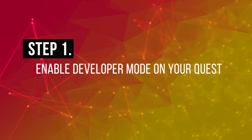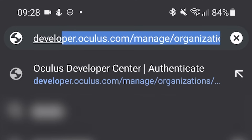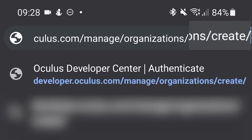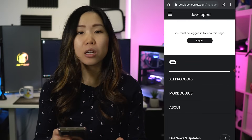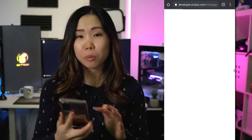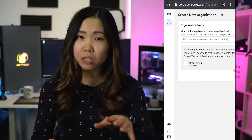Step 1: Enable Developer Mode on your Quest. This also works on Quest 1 — it's the same exact steps. Since we're doing this without a PC, we'll do it all on the phone. On your phone, open your browser and go to developer.oculus.com, manage, organizations, create. If you're not signed in, make sure you sign in with the same Oculus or Facebook account you use with your Quest. You should then be redirected back to that page. All the links are in the description.